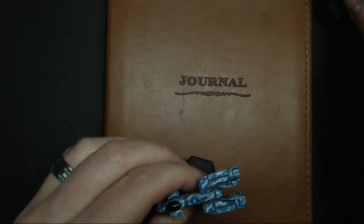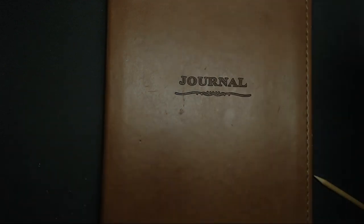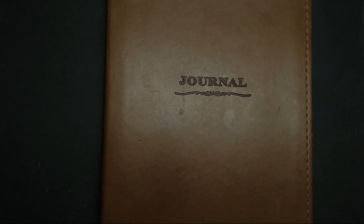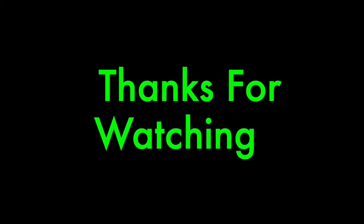I just wanted to quickly explain that and tell you guys what I thought. I appreciate you watching and hanging out — I know it's not a painting video. Follow us on Facebook, give us a like on YouTube, subscribe, let us know what you think in the comments, give us any questions or suggestions below, and we'll see you next time. Shutdown sequence initiated.